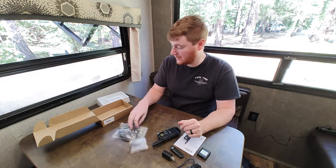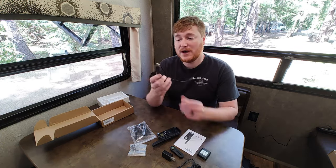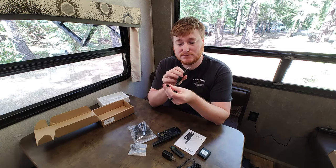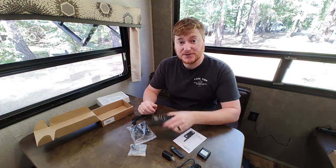The earpiece is great if you want to talk more covertly, and we also have a USB to PC cable included in the box.